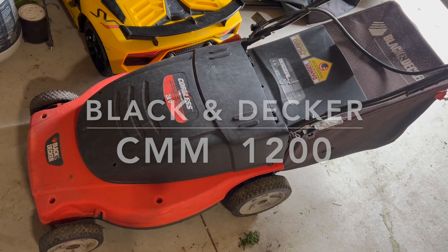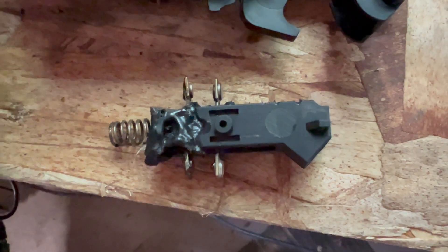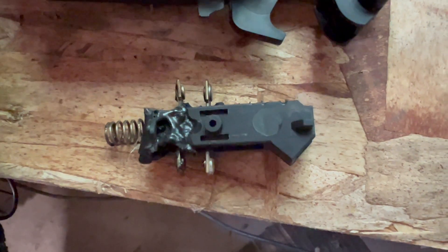The switch in my Black & Decker lawnmower melted and unfortunately they don't sell replacement switches anymore for this model. So my idea was to replace it with a rocker switch.